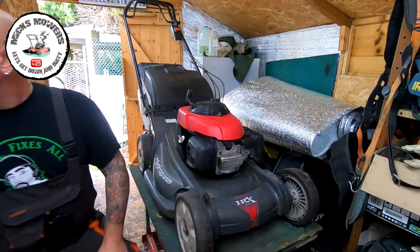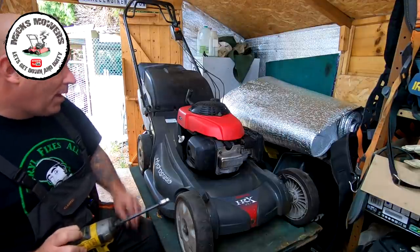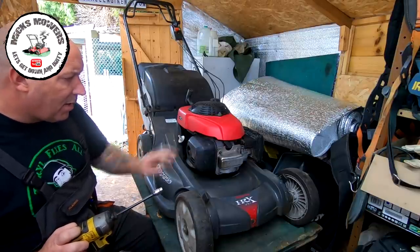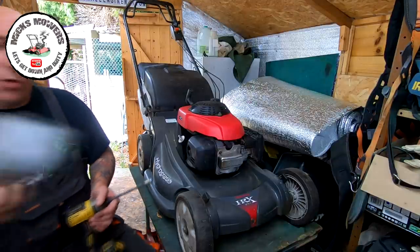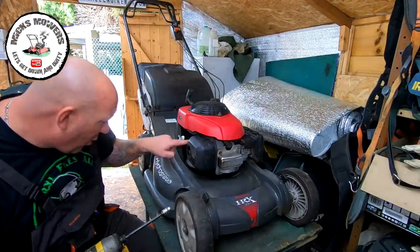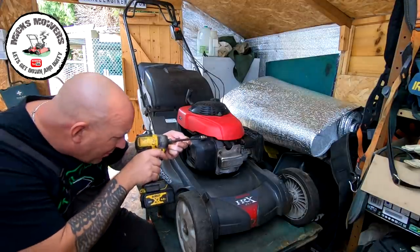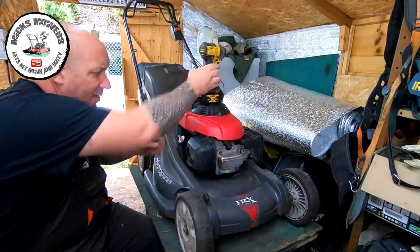Here's the Honda HRX 537 lawnmower. The exhaust is loose inside so I'm hoping the bolts are not sheared off. First I'm going to remove the muffler and guard and have a look inside. I do have a spare one in the store but it's silver - I could spray it black. I've noticed it's broken here so I'm just going to take that off quickly. A couple of 10mm bolts, there should be three of them. It's broken down the bottom by the looks of it.